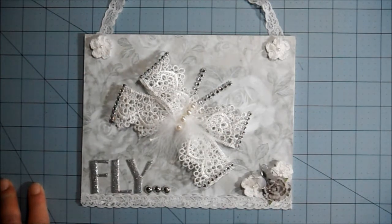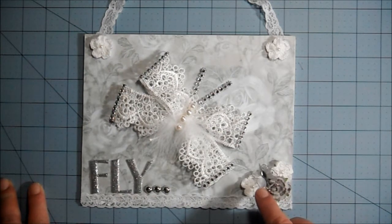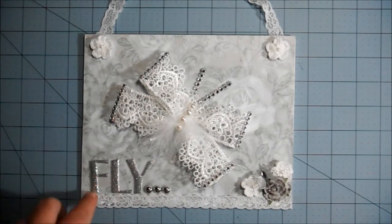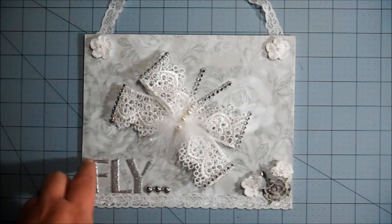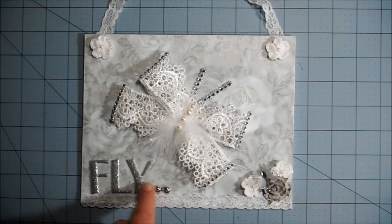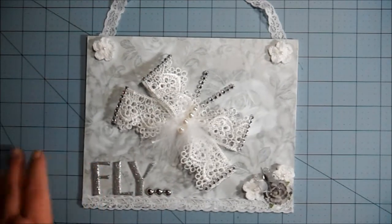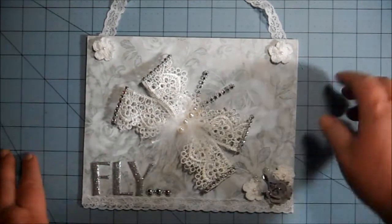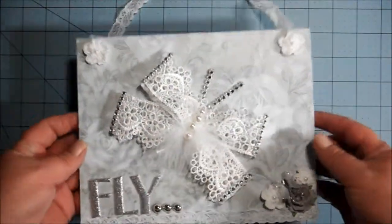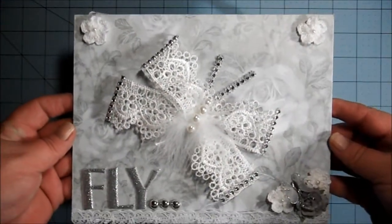The little butterfly came from the dollar store, and I just used some alphabet letters to spell out 'fly.' This is some leftover bling that I had from another project, and then I used the same lace at the top to make a hanger for it.